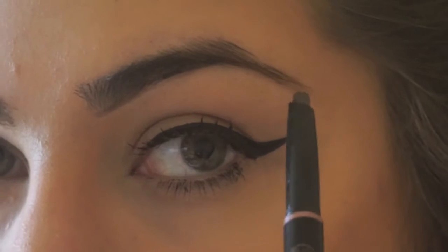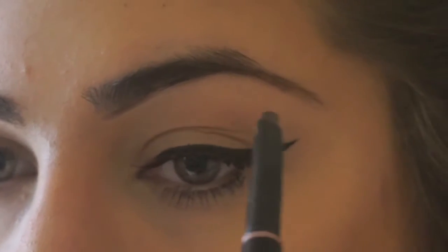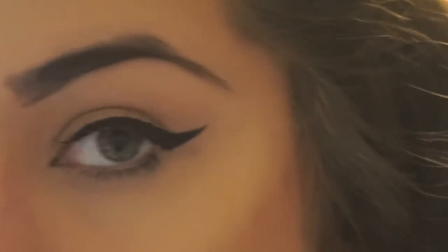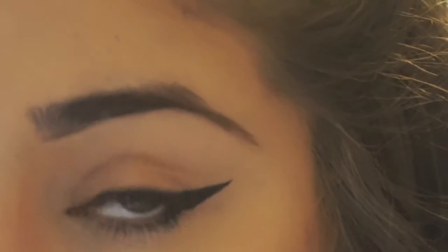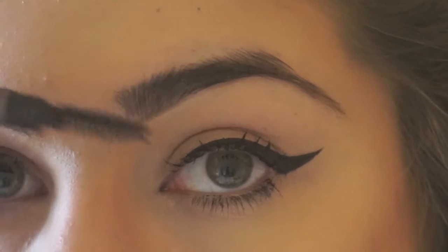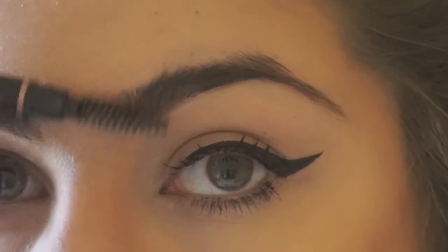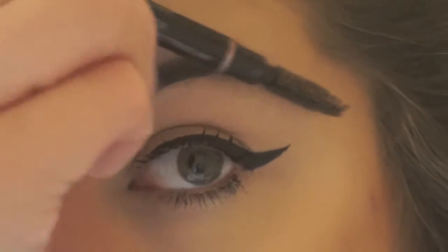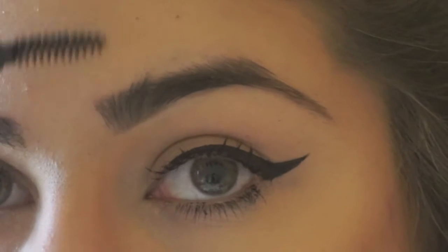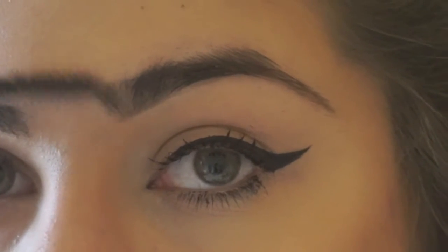So we're just going to create a straight line all the way until the end. Where the tip is, you're just lightly going to brush it out. Then once that's done, I'm going back with the spoolie and just brushing it out to blend it in a little, especially up here. When you're brushing, make sure you're doing upward strokes. You can tell that it's already blending.